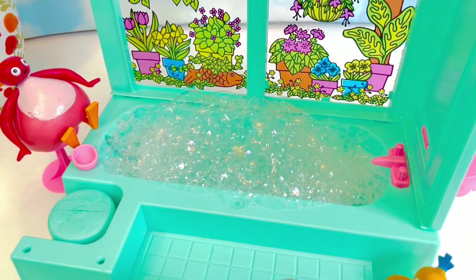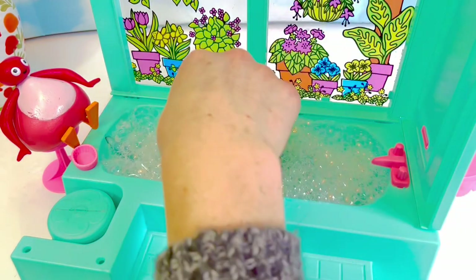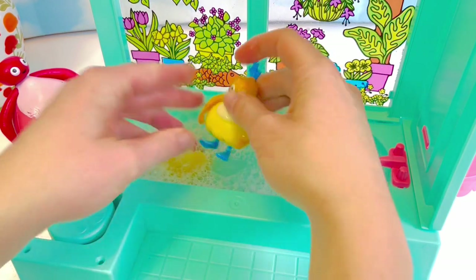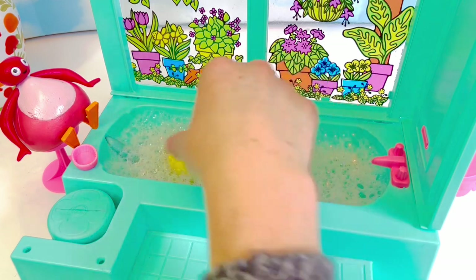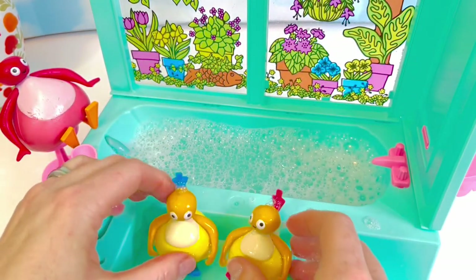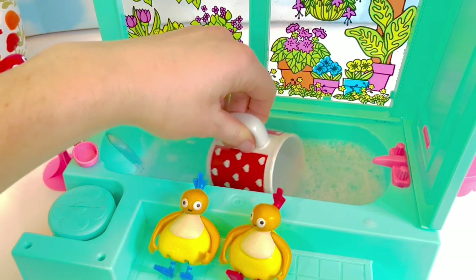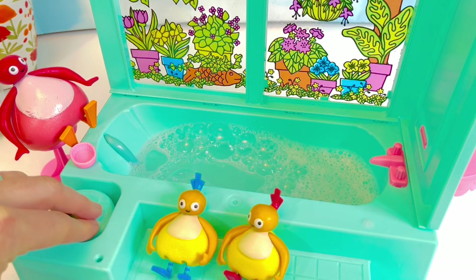Okay, it's time for the bubble bath, Chickadee and Chick! Oh, they tip upside down — let's stand them up. Oh, it's still too deep, we're going to take some water out. We've lost a few of our bubbles; we'd better pump more air into the water.